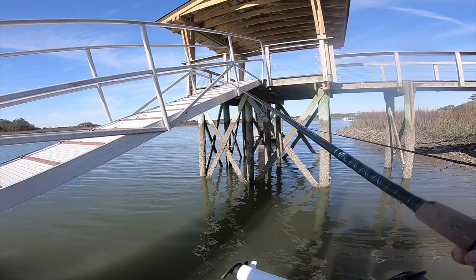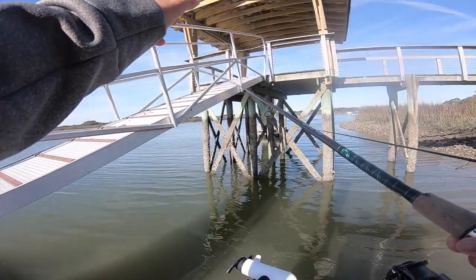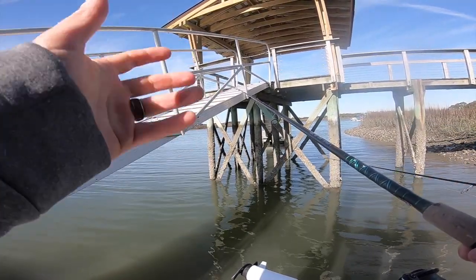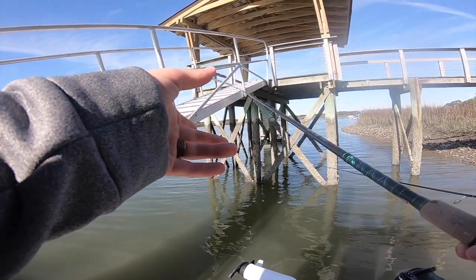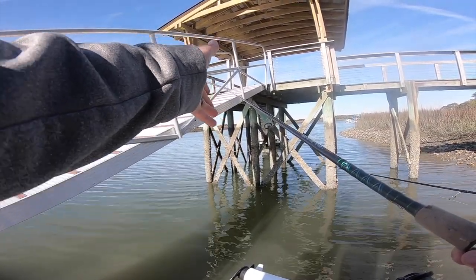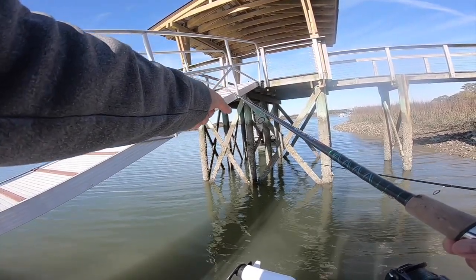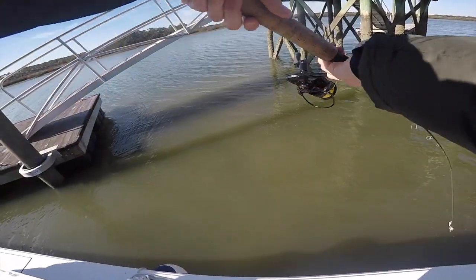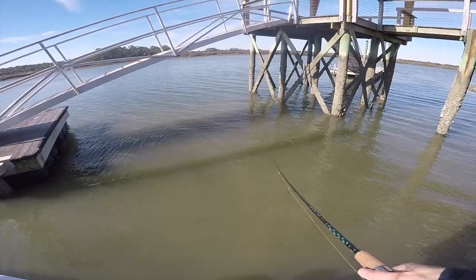Y'all, this wintertime fishing is awesome because it's like tap, tap, and then when you feel that weight and they're on, these fish — even though it's cold — they're still going to be fighting. I've got something playing with mine right now. You do want to keep your line nice and tight because when these fish hit it, they're going to try and run you around all these pilings.